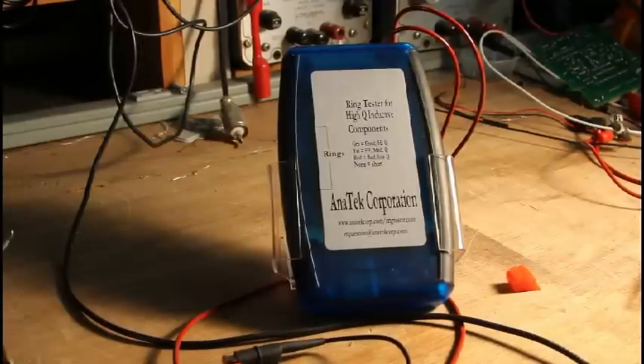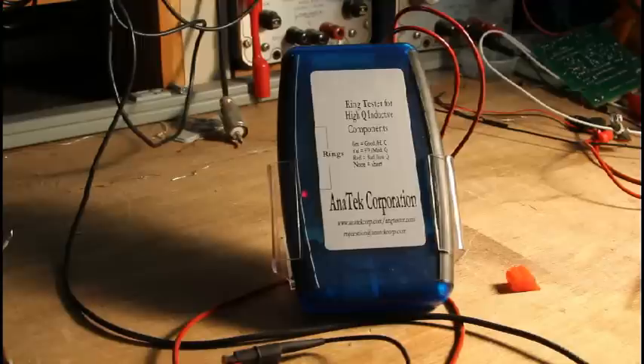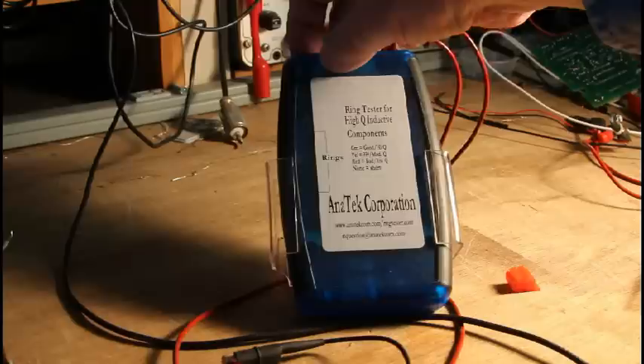Today we're going to take a look at the Anatech Corporation Ring Tester for Hi-Q Inductive Components. The little blinking red light indicates that the unit is on. There will be one or two red lights blinking to indicate that. You turn it on and off with the button at the top.